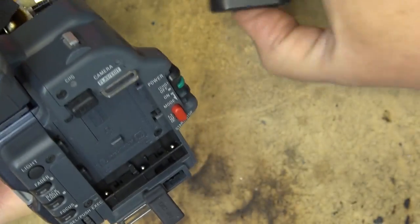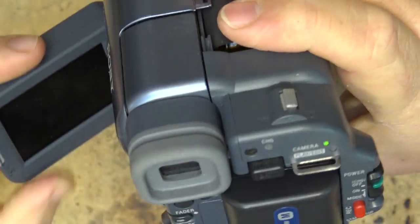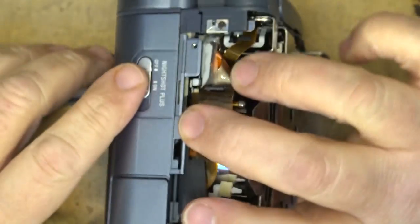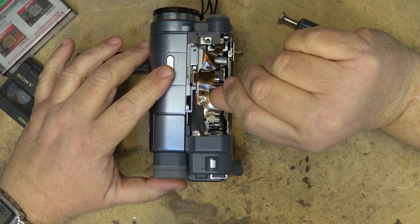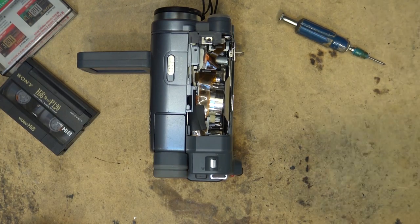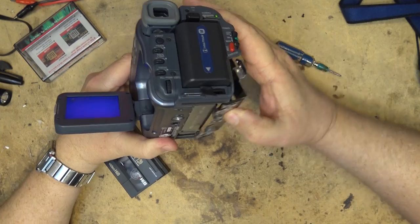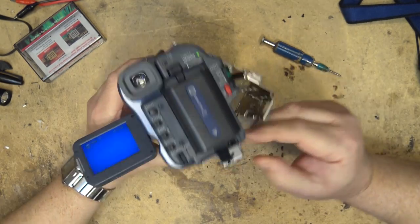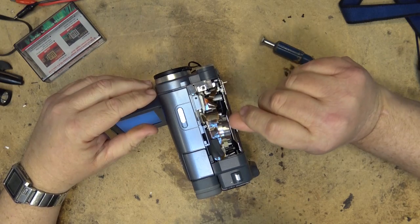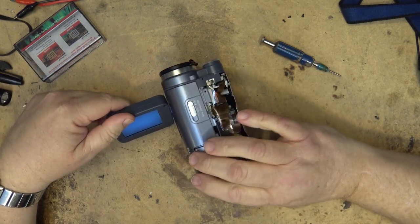First thing I'm going to try is cleaning the heads using my fingernail - that is quite often adequate. The other option would be a cleaning tape, but that's usually quite abrasive. We'll try the good old fingernail cleaning because I can access the head right up here while it's spinning. I'll make sure my fingernails are clean. This camera has a head cleaning wheel but they don't work that well. I'll select play and just take my clean fingernail and touch the outside against the head drum as it's spinning to see whether the picture will improve.